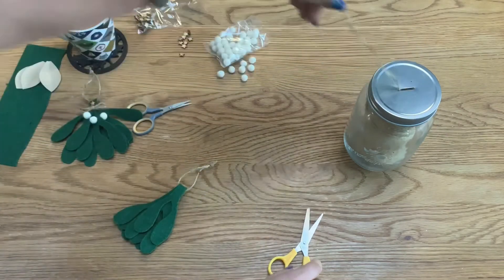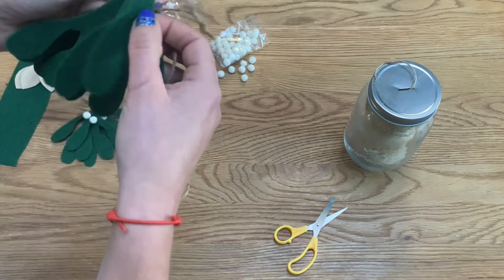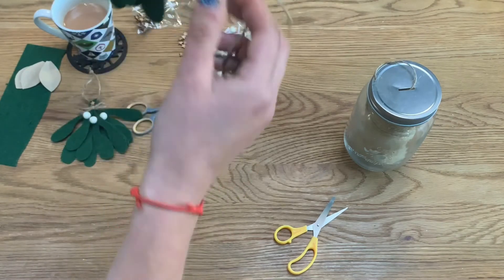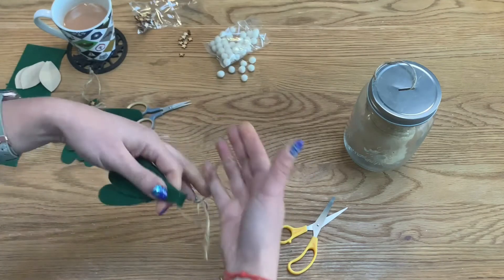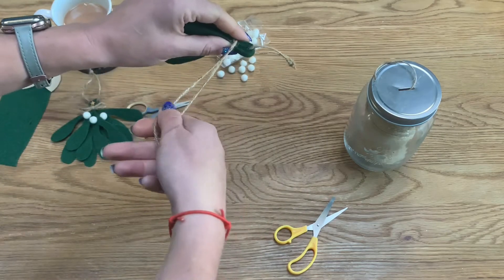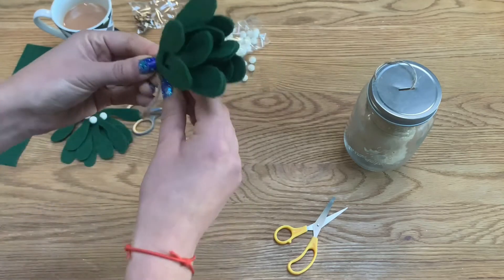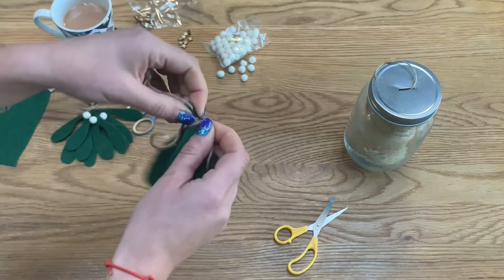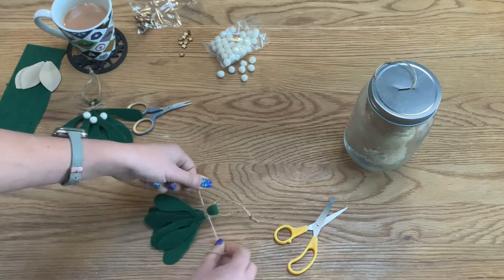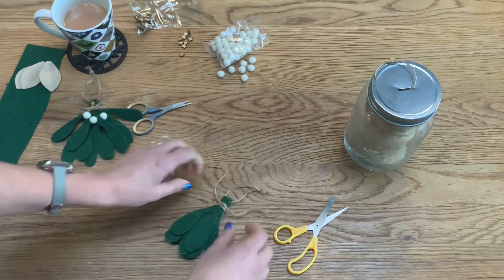Now we need to secure the leaves, so get another length of yarn. Make sure the leaves are as close to the middle as you want them. Hold the twine at the back with equal lengths on each side — you're going to pull it into a bow. Using the twine, wrap it around the stalk twice at the top, flip over and do the same on the bottom, then lay it down and pull it into a double knot. Keep the front facing upwards so you're always working on the good side.